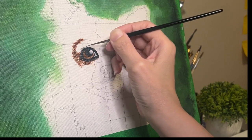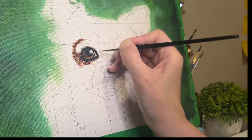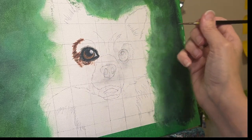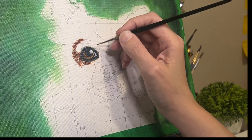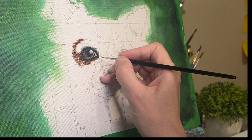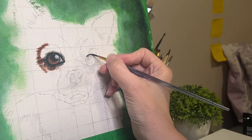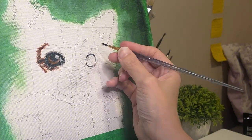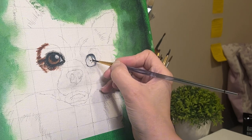I'm mostly working with liner brushes here — the first couple of strokes were more of a round brush, but then it was mostly liner brush. I'm still just trying to outline that eye and get a little bit of fur direction going. There will definitely be more details added to the eyes later, but I really just wanted to lay down a base. You've been watching about 10 minutes of this — the total time it took me to paint this particular eye was about 20 minutes. Stick around till the end to see what progress I made in 40 minutes.